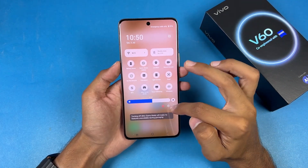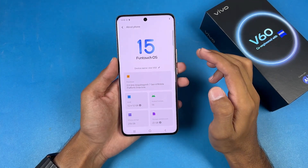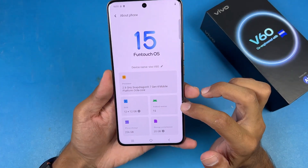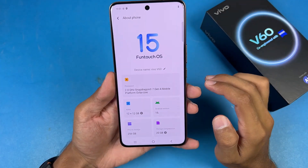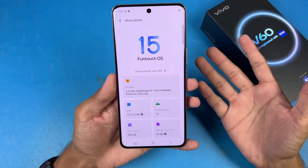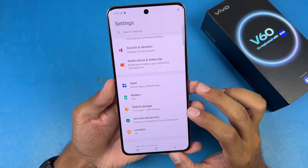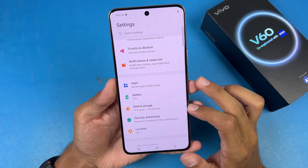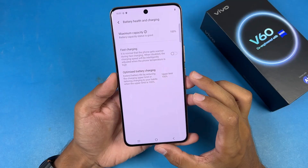Going to Settings > About Phone, this one is running on the latest Android 15 with FunTouch OS version 15 and a Qualcomm Snapdragon 7 Gen 4 SoC — a big upgrade performance-wise. We have 256 GB of internal storage, out of which only 228 GB is available to users.